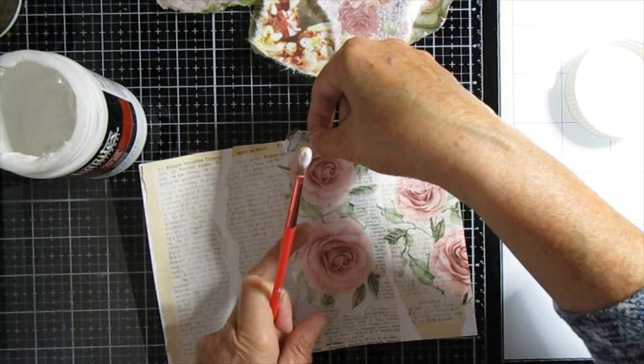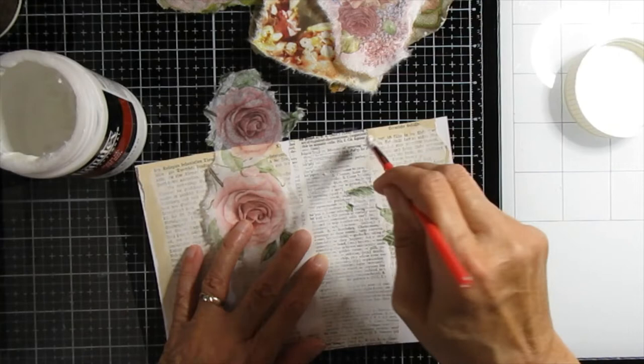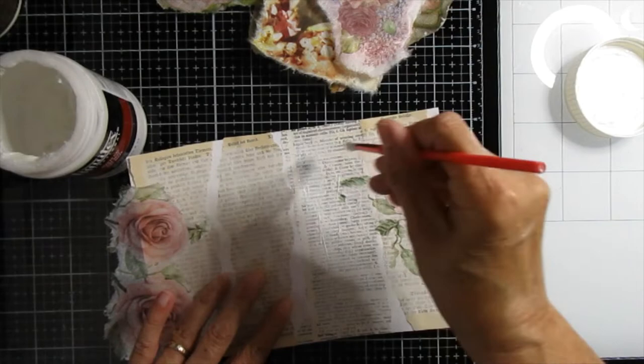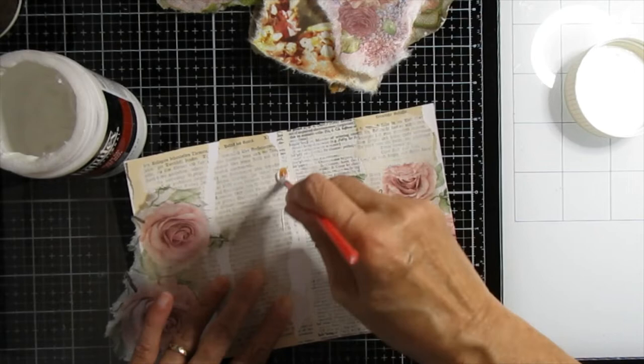We can overlap things to some extent. I'm not going to cover my entire background with napkin because I'll be adding something else to whatever tag I make — I'll be putting a focal image on it so the decoupage will in this instance still form a background on my tag. If it's feasible, try to get your glue as thin as possible — don't have a big globular glue because that compounds your issues when it comes to sticking things down.